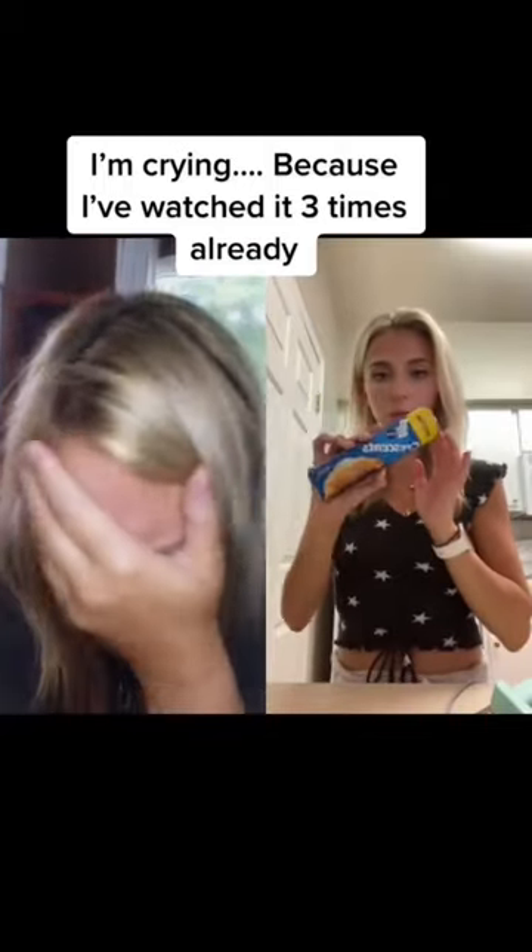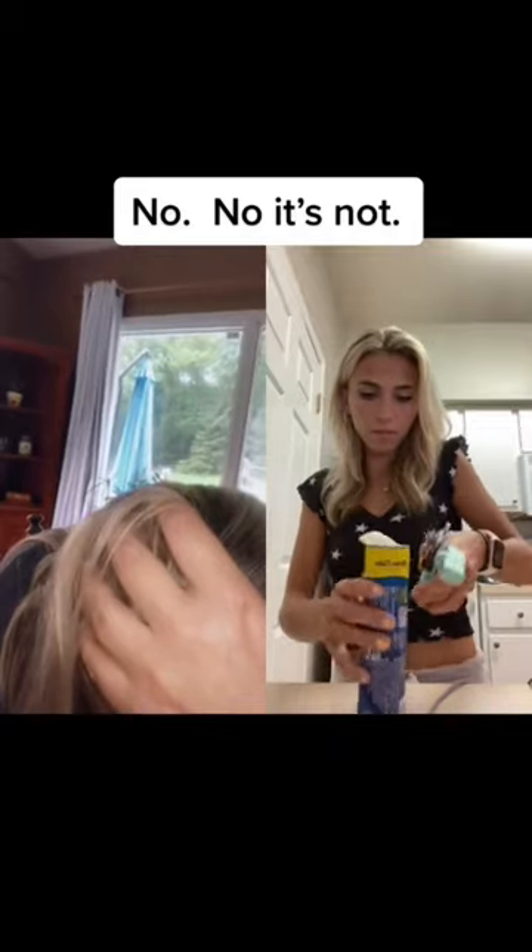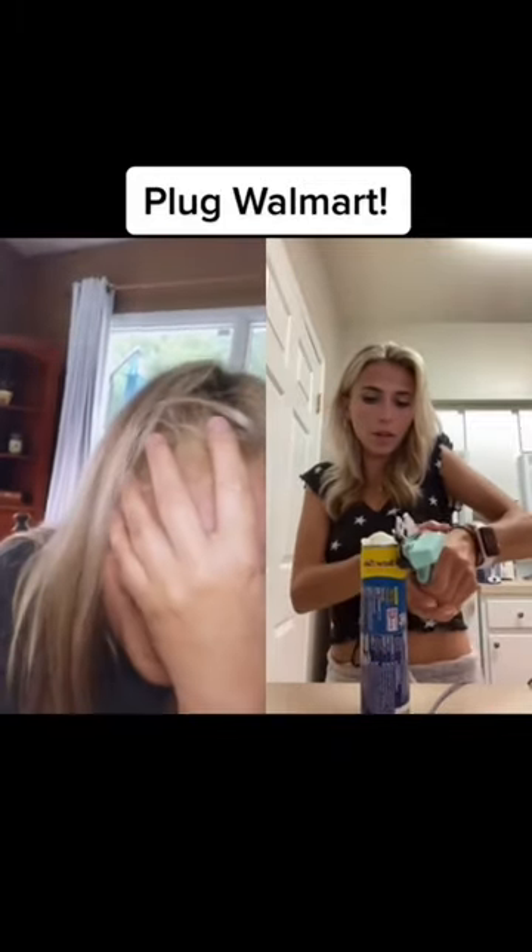I'm going to make some crescent rolls today. The instructions are kind of confusing, so I'm going to open it my way. I'm pretty sure this is normal, so I'm going to keep going. I got these from Walmart, in case you were wondering.